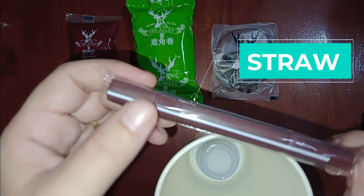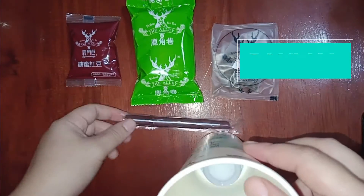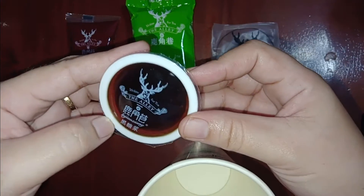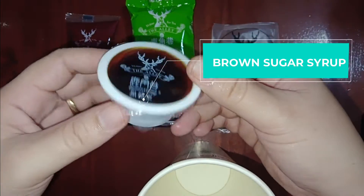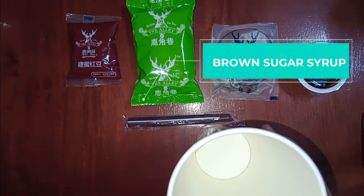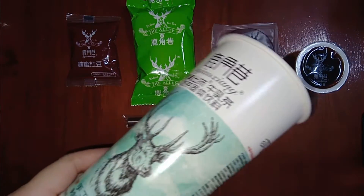Amazing! And the last one is the brown sugar syrup. So let's try it — I already boiled the hot water, so let's go!